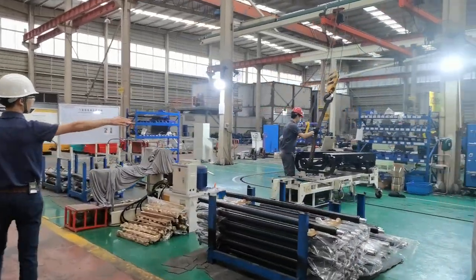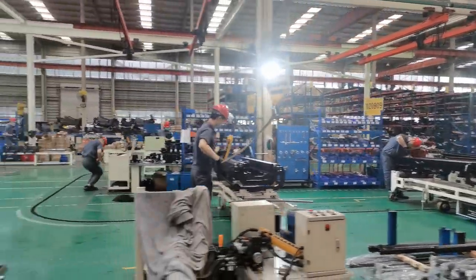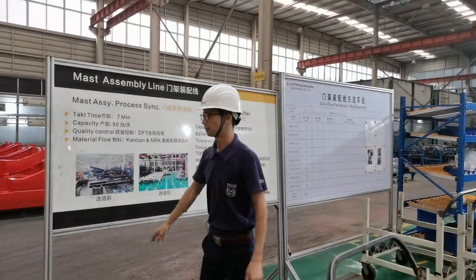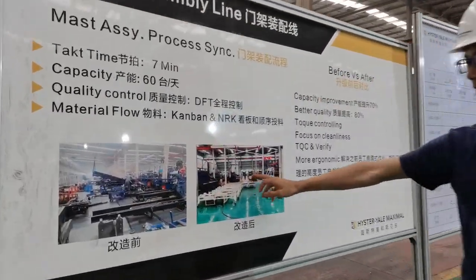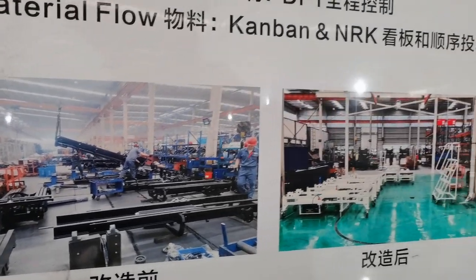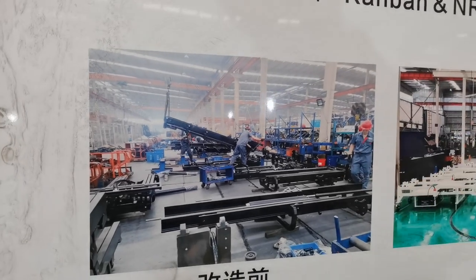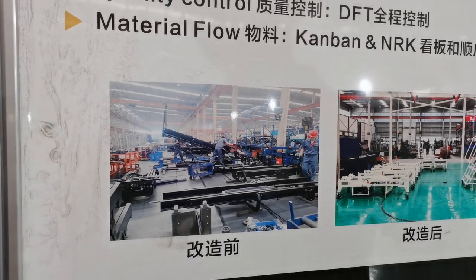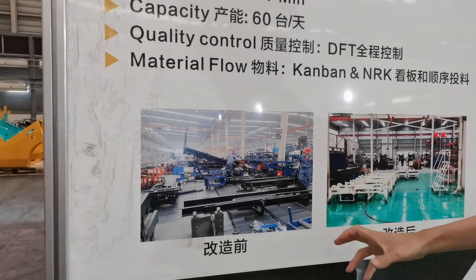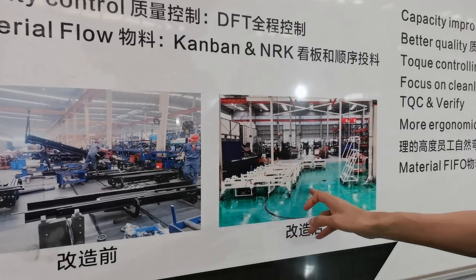The whole area is very tidy and clean. Here you can see a before-and-after comparison. Before, all parts were placed on the ground, requiring lifting every time an operator needed to assemble another part — untidy and low efficiency. Now it is clean, tidy, and high efficiency.